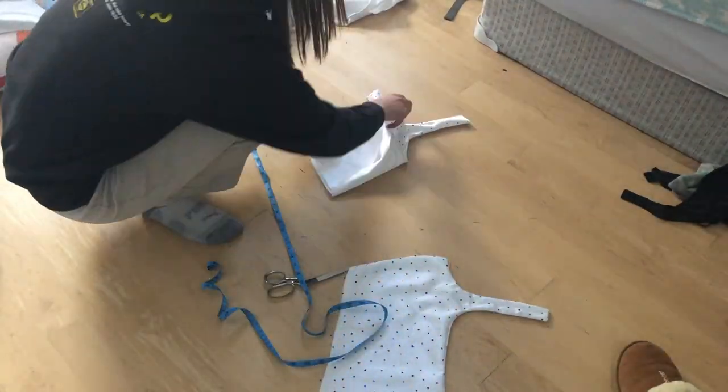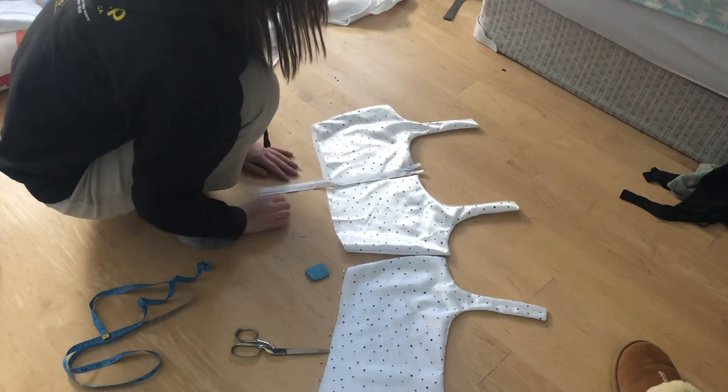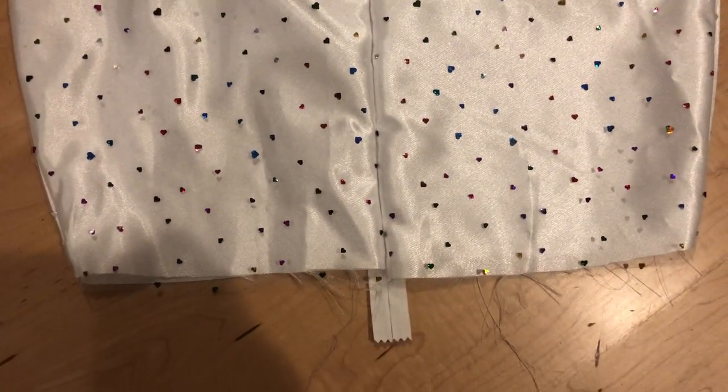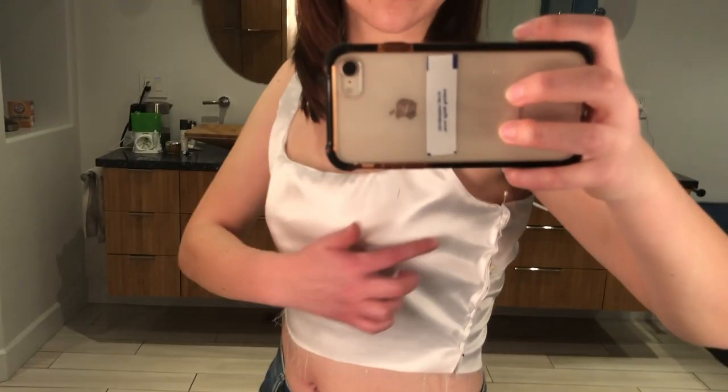I then cut through the center back to make room for a zipper. If I had more than two brain cells, the zipper would have been the last step, but I don't, and that caused a lot of problems later. This is what the back panel looked like with the zipper. Then I tried everything on and pinned it at the sides and the straps to see where I wanted to sew — and it fit me, but just barely.